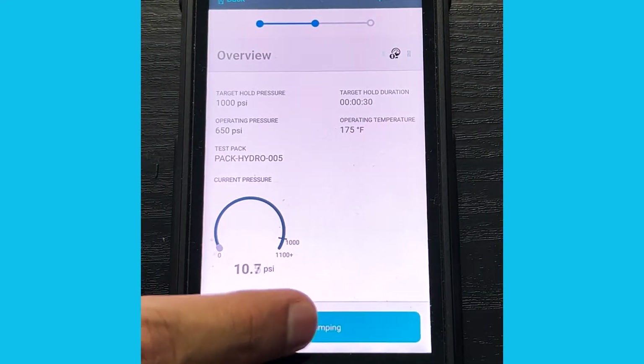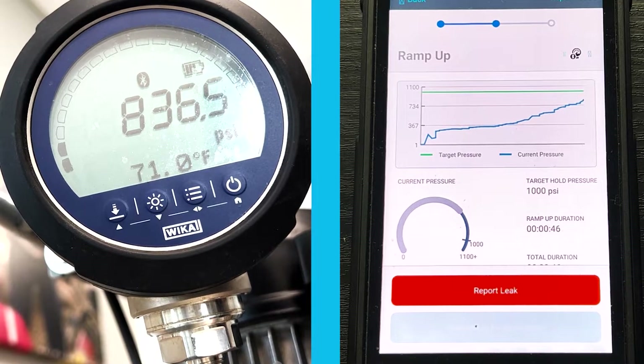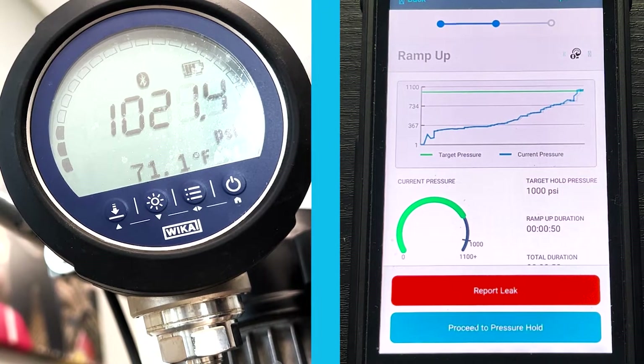We'll begin our ramp-up process. Right now we're going through the ramp-up process of the pressure test. This first stage in the test is where we incrementally increase pressure until we hit the target pressure value.